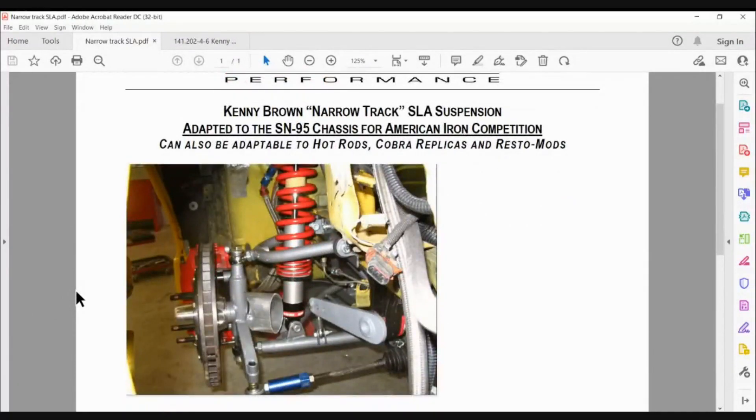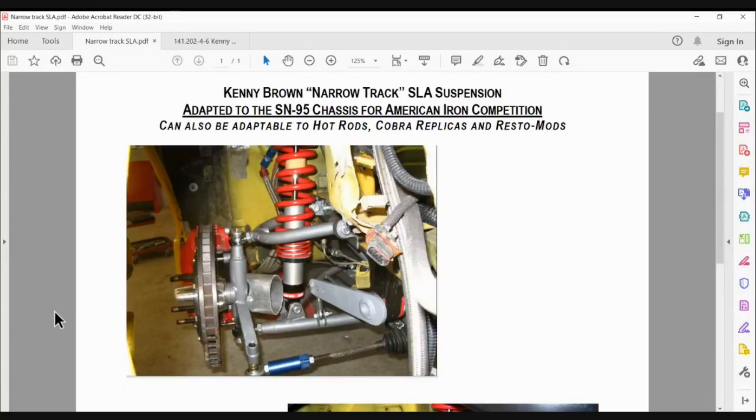I did a narrow track version of my s197 double wishbone suspension for a good friend of mine who was racing American Iron at NASA. I can't remember what your car was — I think it was a new edge.